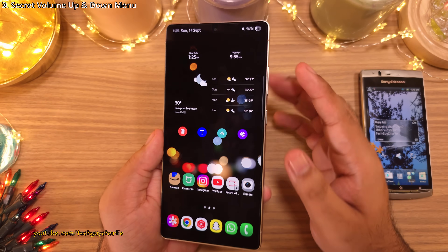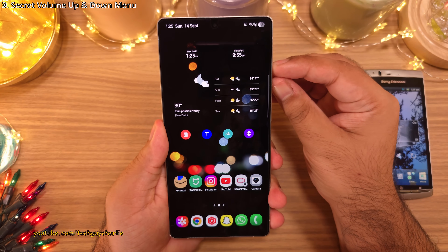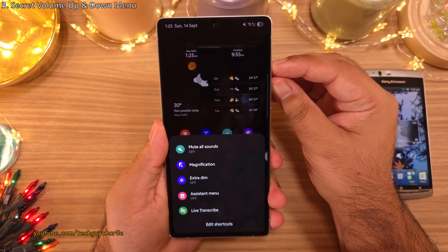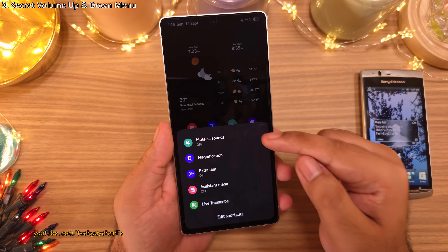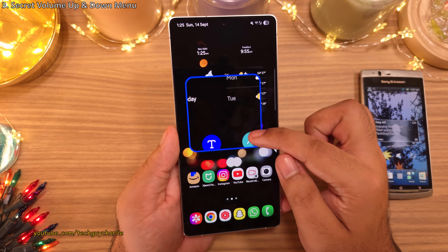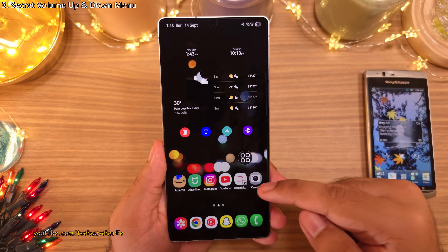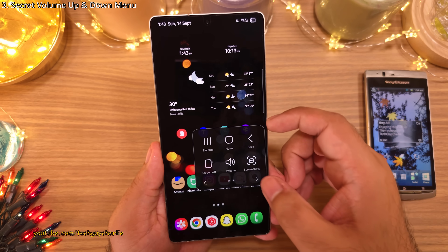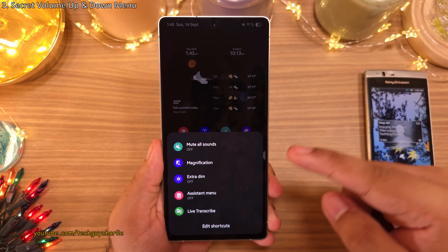For the next feature, press and hold the volume up and down keys and you'll see a secret menu pop up with useful options like muting all sounds, screen magnification, extra dim, and the option to open up the assistant menu — all very useful features.